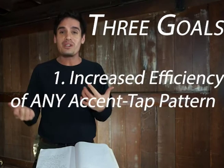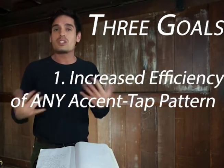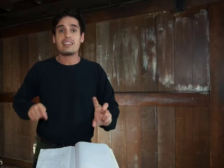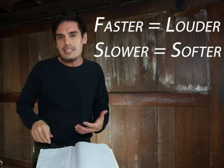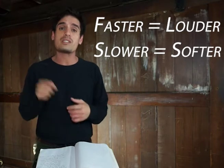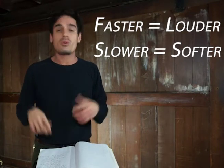Let's talk about three goals you should aim for in this exercise. One: increased efficiency in any accent-tap pattern. Anytime you're playing two heights, you should have a more refined piano sound and look, and a more refined voluminous accent. Anytime you're moving in this realm, it's faster — not harder, but there is more tension, more resistance, more weight in the hand being sent.